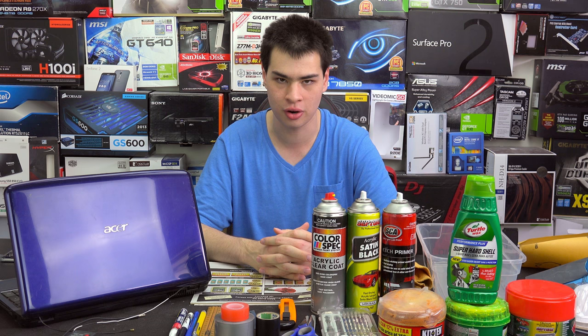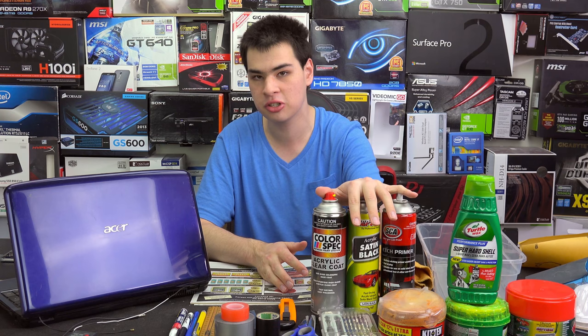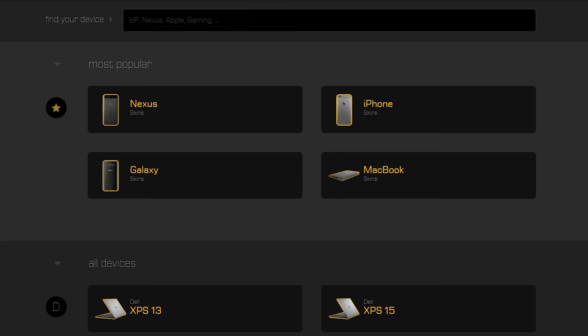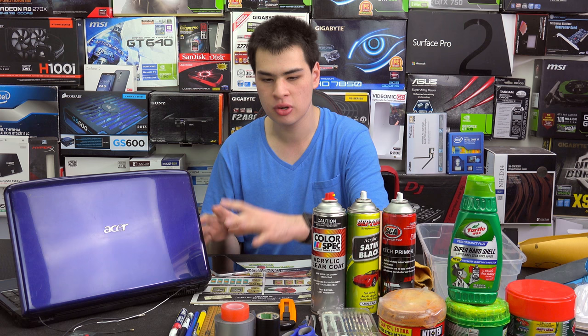Before we'd go ahead and consider painting a laptop, we really need to understand why we'd be doing this. Are we doing this to cover up scratches, dents, and damage on our computer? Or are we doing this to make it a unique looking device? If you're just after uniqueness, there are also lots of other ways — like getting a skin made for it, as we did on our Ultimate Ultrabook. If you run something like a MacBook Pro or a Dell XPS lineup, you can also get cases that will give you a more custom look.